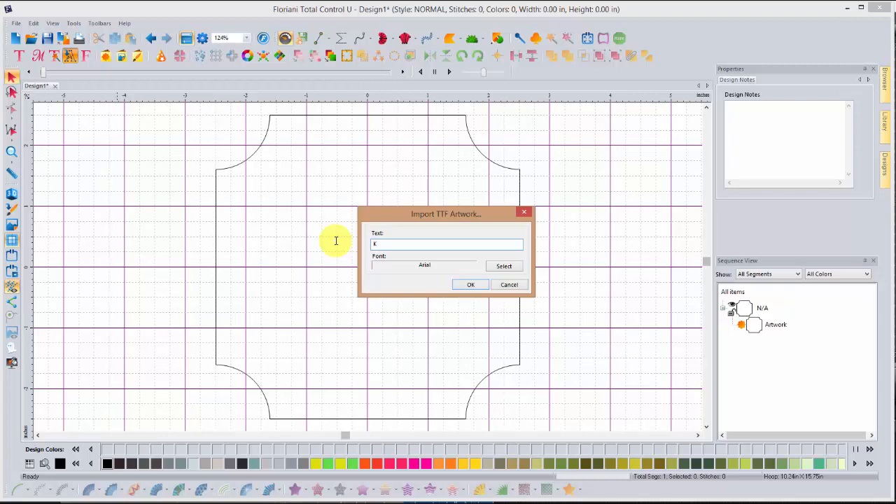Use the same font that I do, go through all the steps exactly the way I do so you can practice and know that things work. Once you've successfully completed the lesson, go back and replicate it — you'll need to make modifications — and come back to the import TTF artwork step and type in the letter for your monogram. It can be any other letter of the alphabet, and if your letter is K, you're in luck, but that rules out 25 of the 26 letters.